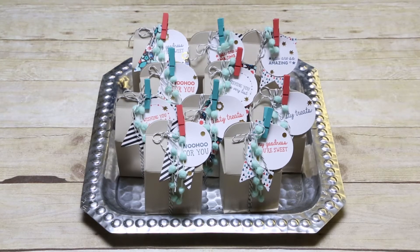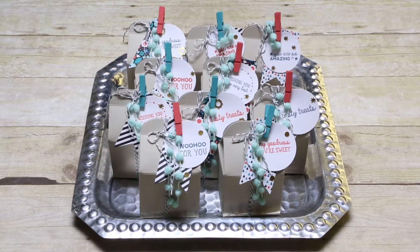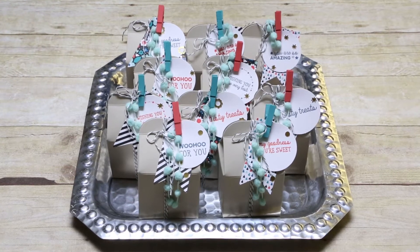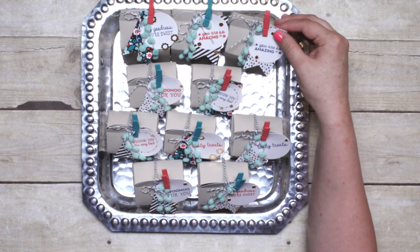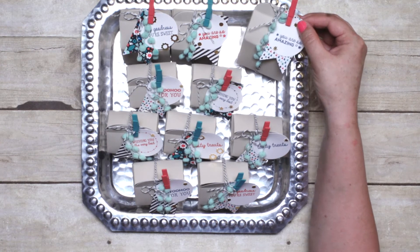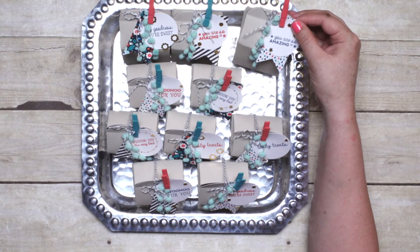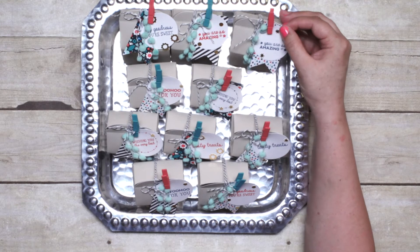Imagine yourself carrying a tray of perfectly packaged treats like these into your child's classroom or sports practice with a little treat for every child. Or maybe carrying a tray into your office with a treat for every coworker. Or maybe holding a dinner party and having a cute little treat at every table setting. Or how nice would it be to just have these on hand for all those little occasions when you need a little thank you or congratulations to give away at a moment's notice.